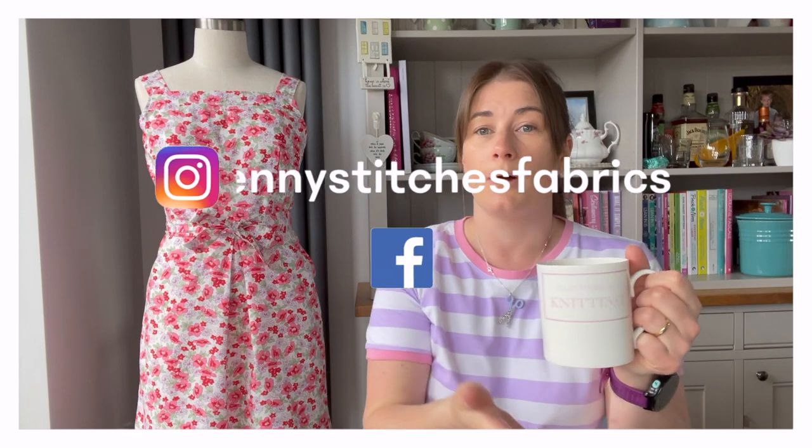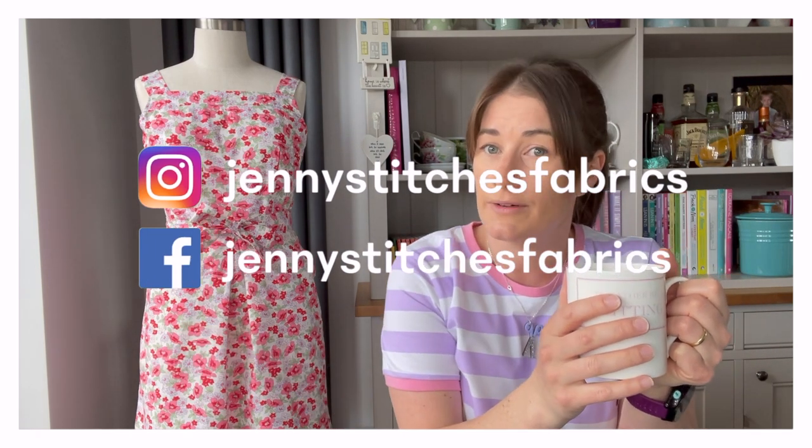As usual, if you enjoyed this video please hit like and subscribe. You can find me on Facebook and Instagram — links below. It's been lovely chatting to you, and I'm really enjoying YouTube at the moment as a way to connect with you all. I'm going to try and film a sewing plans video over the weekend as I've cut a few things recently, so I'll see you next week — take care, bye!